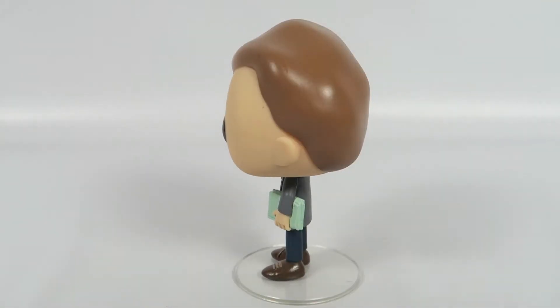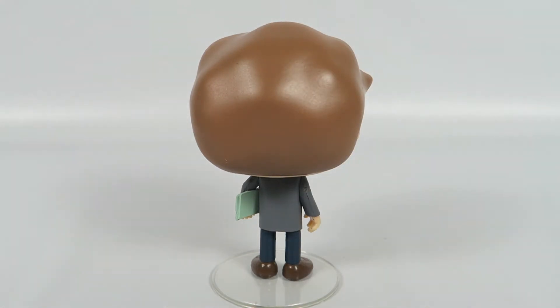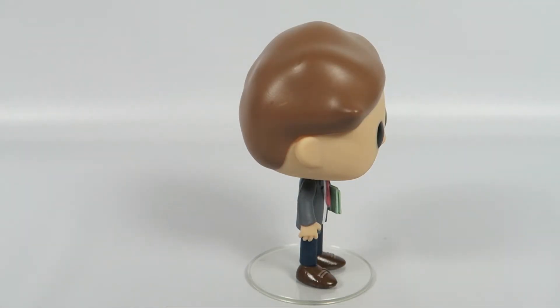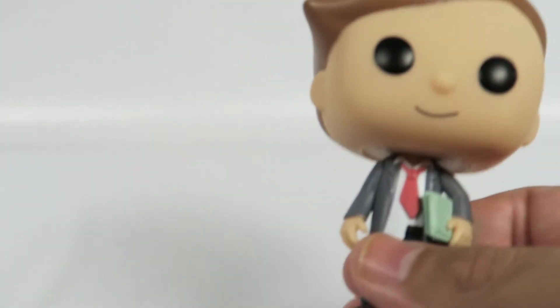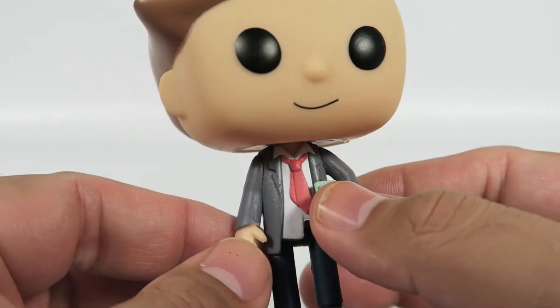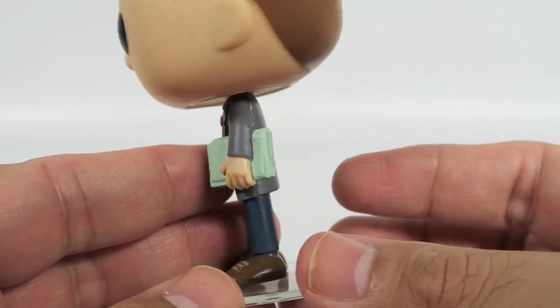Let's do a turn. Not much to look at, pretty simple figure. It's just awesome to have a little lawyer Morty. Some of the new ones coming out have a lot more going on with them, like Mad Max Summer and her boyfriend in that one — he's coming out too.